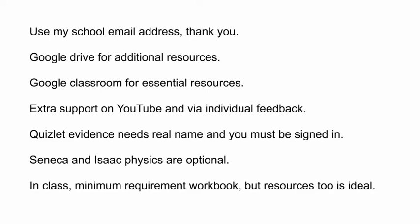Extra support is provided using YouTube, and you have QR codes and links where appropriate. I also provide individual feedback and reply to emails, so you do need to check for that feedback. I can only see evidence of your use on Quizlet if you are signed in when you do it and if you have called yourself by your real name.